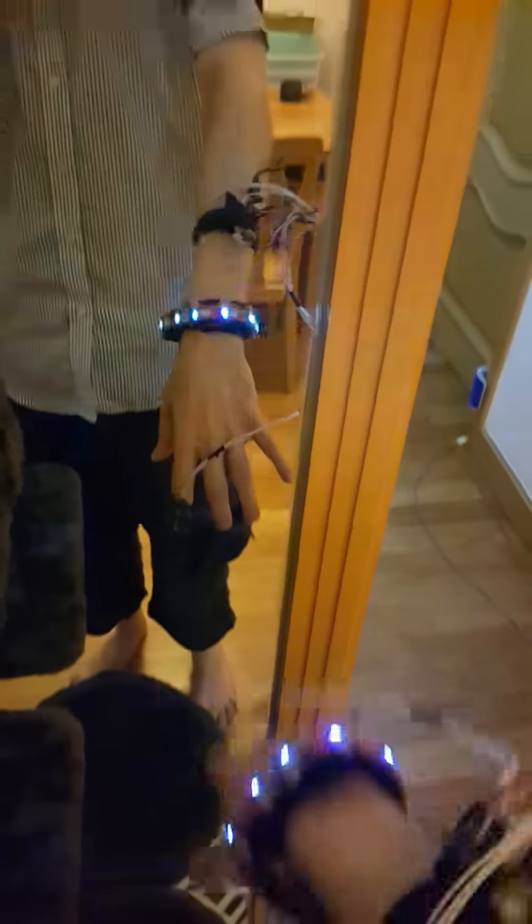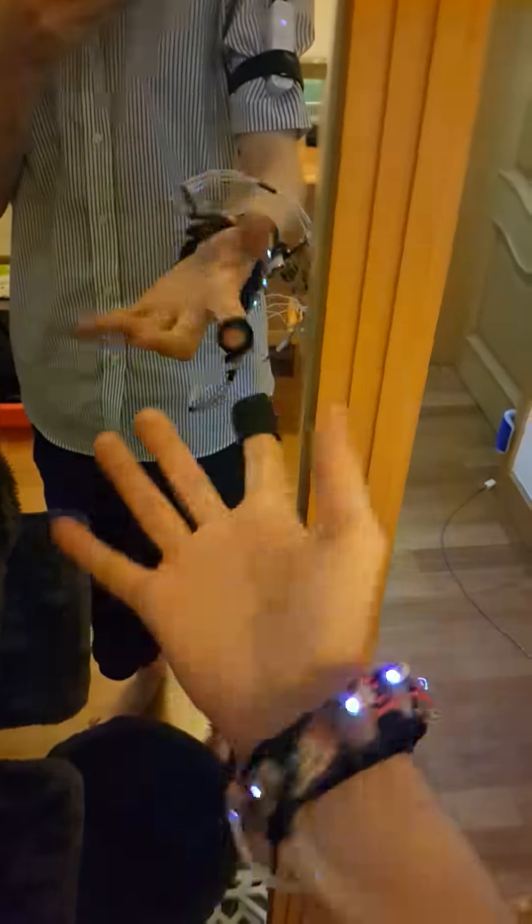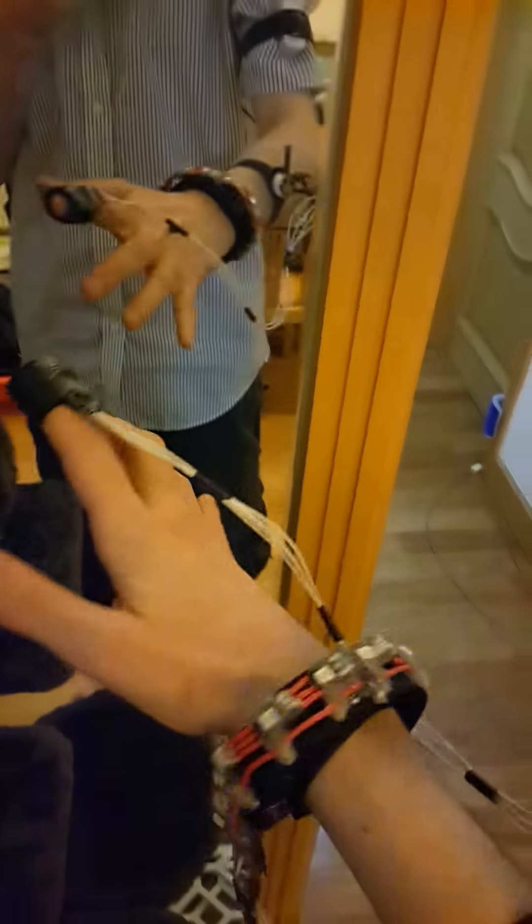Here's a fun little wearable tech project that can be done with Arduino. It can be very simple, or it can be a lot of work depending on how you do it. The way I did it, it's a lot of work.